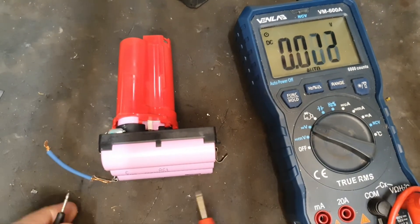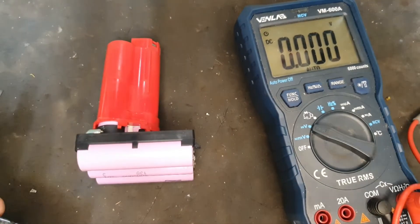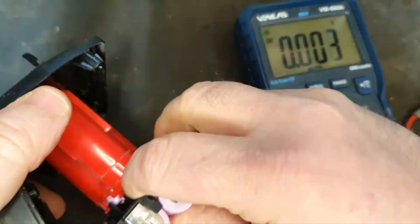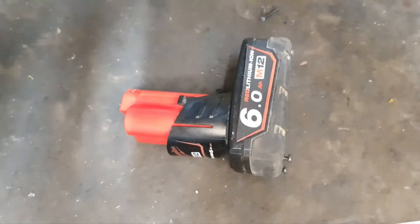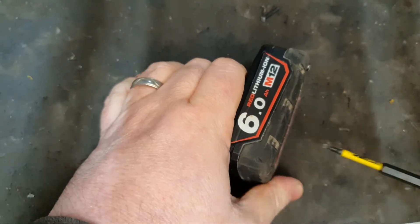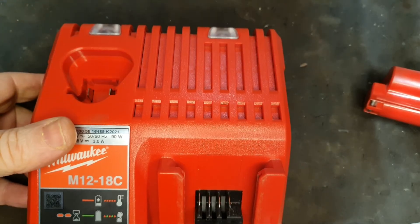Finally, we've got this bank of cells reading 3.5 — that's what we want. So we've got to stick this together and see what happens. With that back together we're reading 10.54 volts. The only thing left to do is try it in the charger to see if it goes.